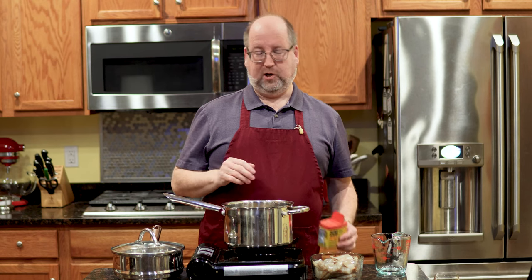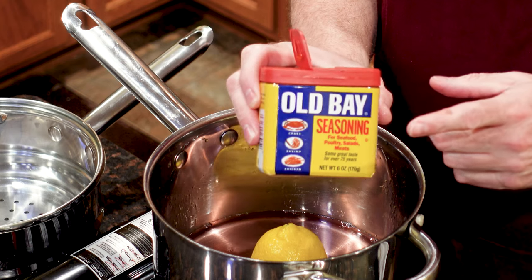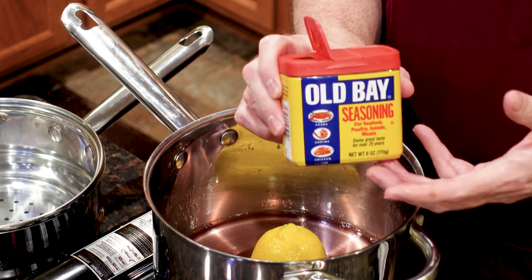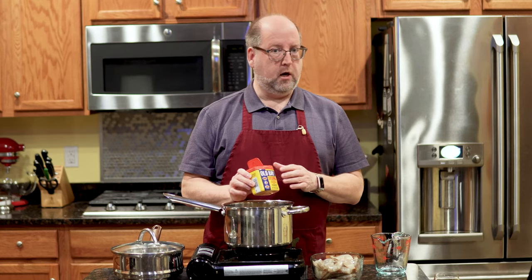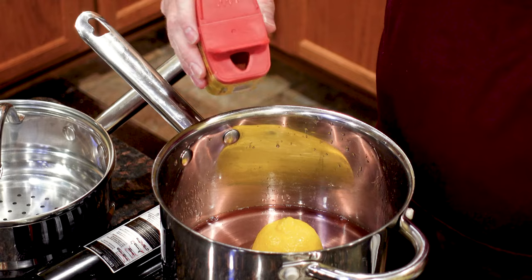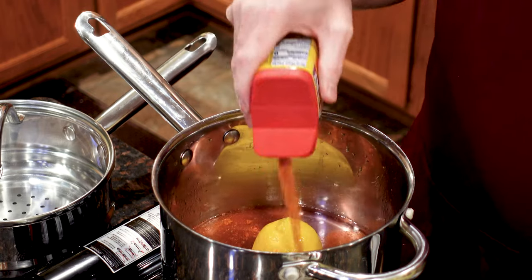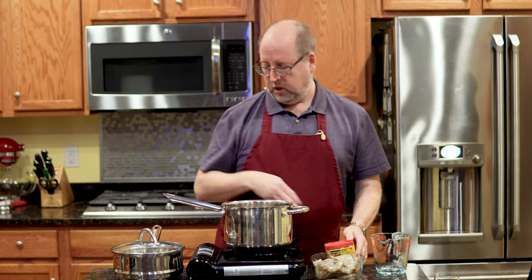Next, I like to use Old Bay seasoning. This is very popular on the East Coast — it's a seafood boil. You can use any other type of seafood or crab boil that you can get. This really only takes a couple tablespoons — I'm just going to eyeball it and dump some in, just like that.